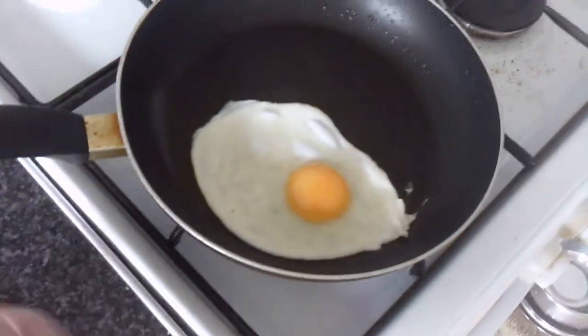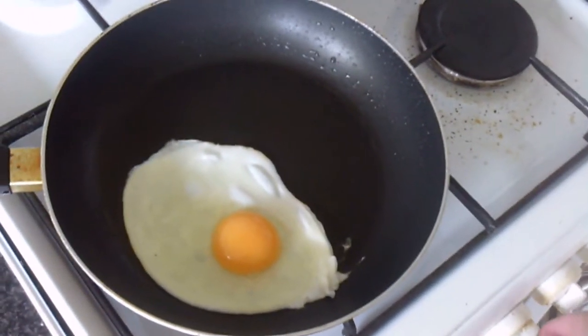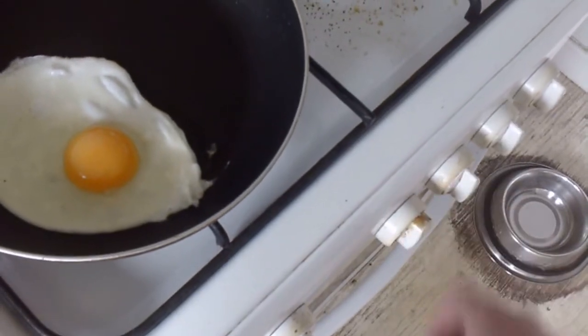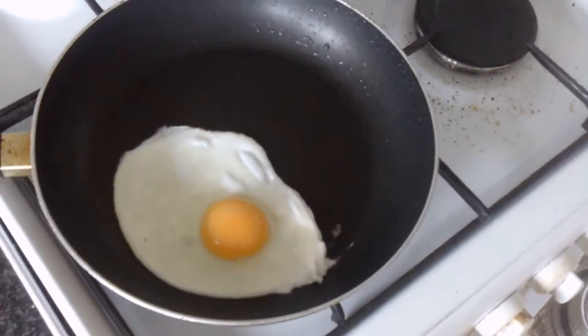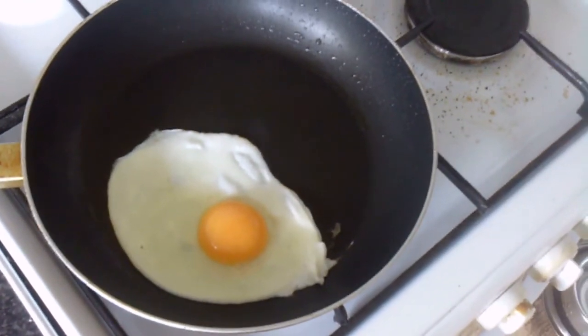This is actually quite a large egg. Now that it's holding its shape, I turn the heat right down — right down to very low. The pan will still be very hot of course, but it will cool down and the egg will cook more gently.